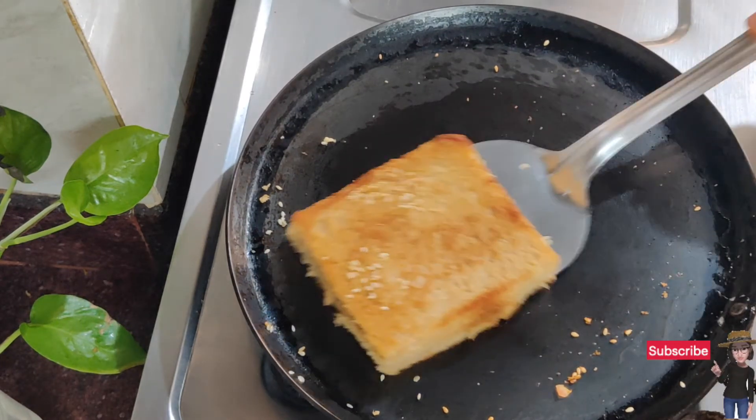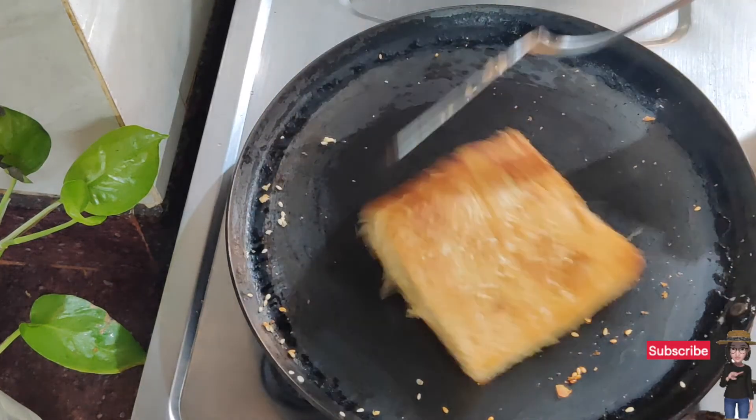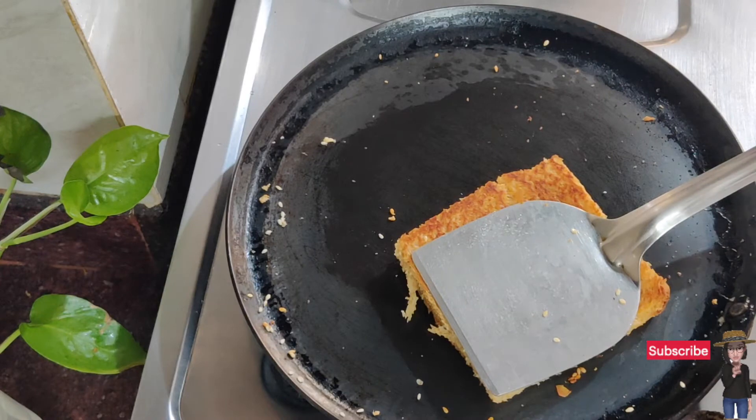The best part of this sandwich is that you can also eat it without cooking it. You can have it as a raw sandwich — just spread it on plain bread and grab it.